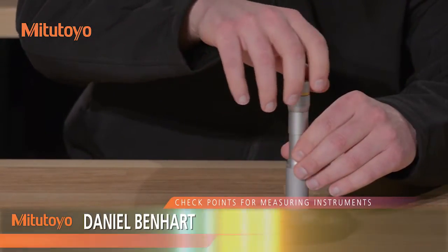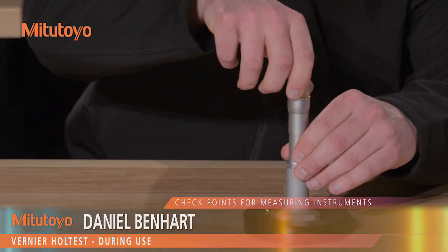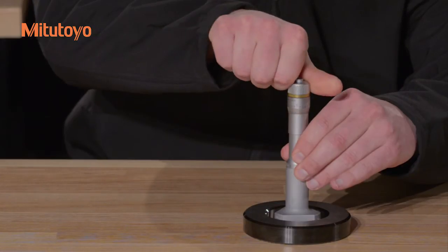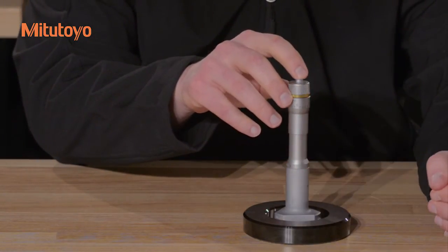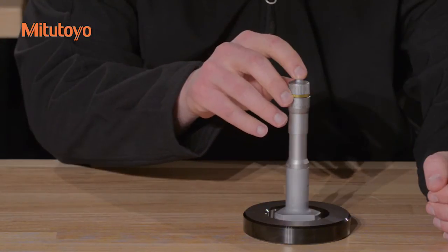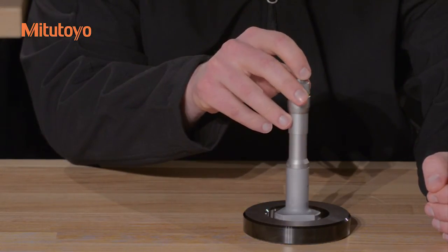To take a measurement, bring the measuring face lightly into contact with the workpiece, then operate the ratchet five to six times to ensure constant measuring force. Take care to protect the anvil and bearing surfaces from impact at all times. Make sure to only perform measurements within the specified range for your gauge.